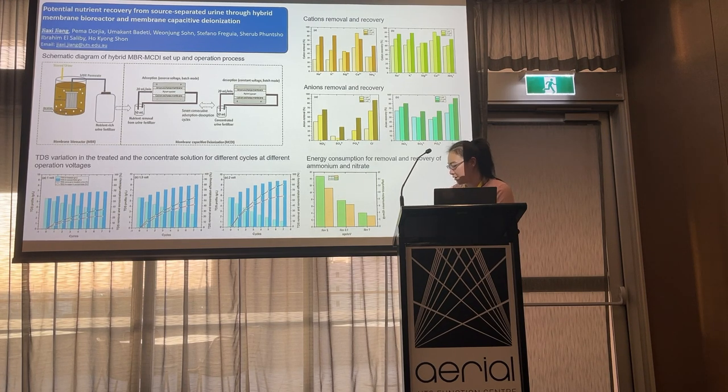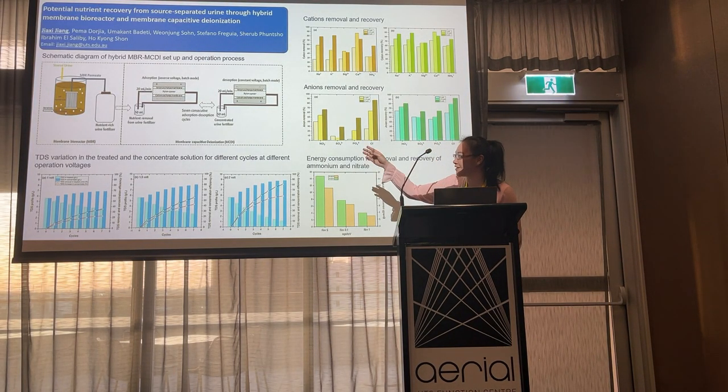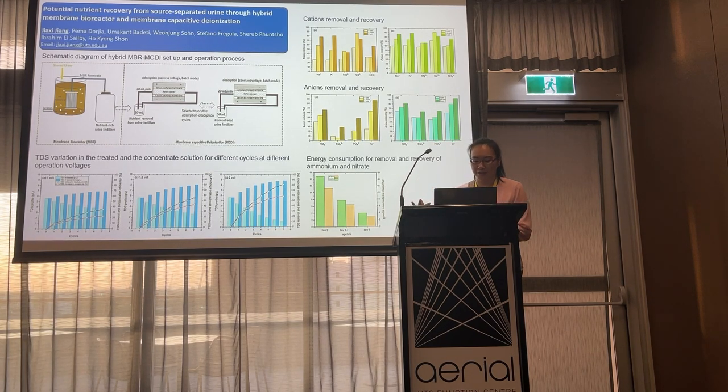Here's a schematic diagram of the hybrid MBR-MCDI setup and the operation process. The source urine was initially stabilized through the membrane bioreactor to convert volatile ammonia into a more stable form like nitrate. Then after that, we feed the MBR permeate to the MCDI system under seven continuous absorption and desorption batch cycles to produce concentrated urine-based fertilizers.